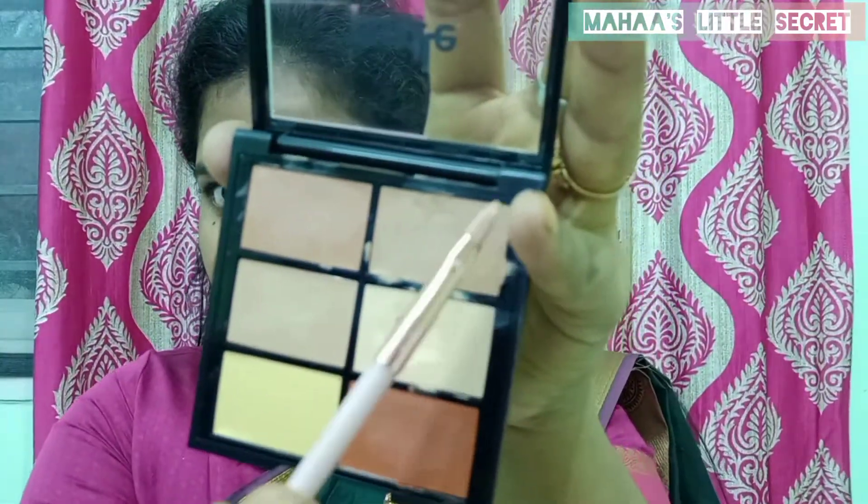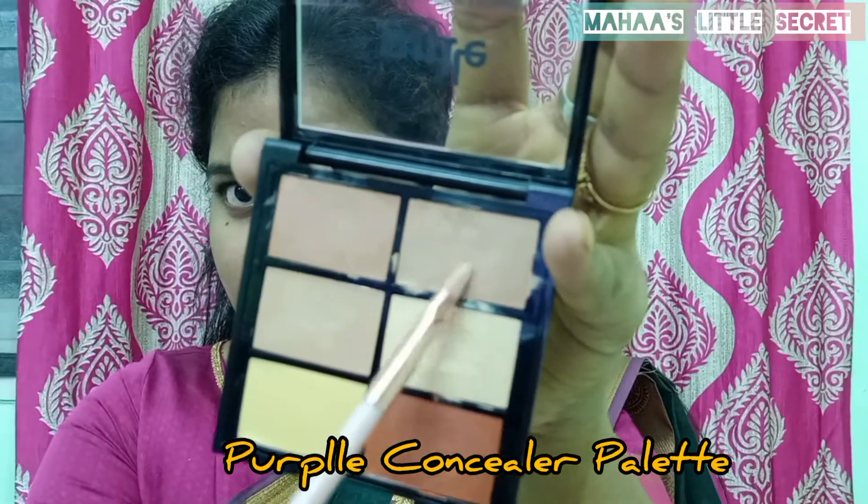First, I'm going to apply my concealer palette. I'm going to apply it on my face and under my eyes.